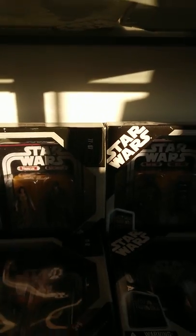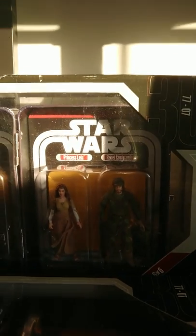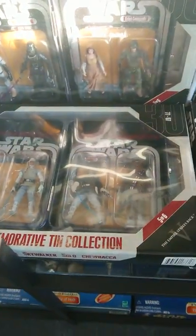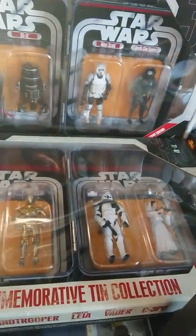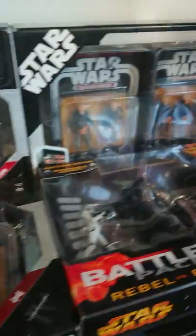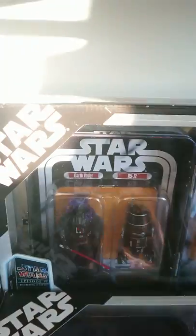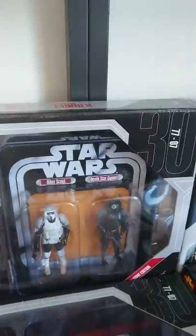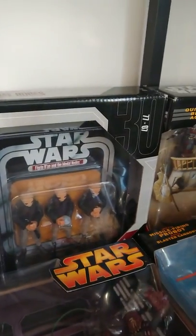Here we've got some commemorative tin collections — it's actually really hard to see. So you've got Vader, and by the scout you've got Leia and Rebel Commando. A couple more there, some more. I think they did one for each of the first six films. And I think this one is the limited edition Jedi one. And then there's a figure down there — Modal Nodes — probably the same figures I've got in those musical ones, but in a tin instead.